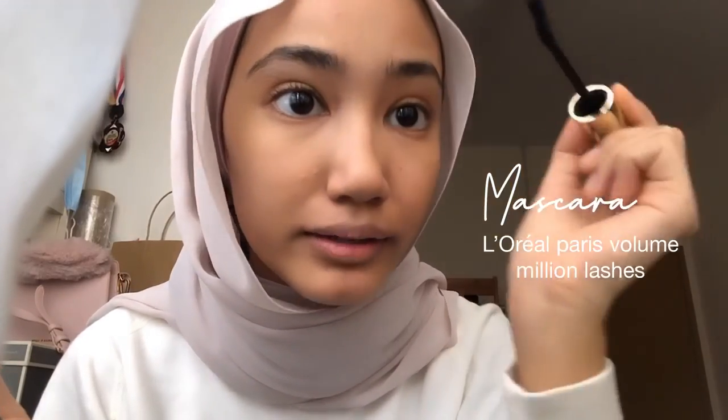Sometimes I don't even use primer anymore. I just dab on the foundation while my face is still glowy. For the time being I'm just using my fingers — I know it's unethical, but this is the only thing I have at the moment. After I blend the foundation I'm gonna look kind of crusty, but I use mascara on my eyebrows. For the eyes it usually depends on the mood. I'm just gonna use blush here for my eyes as well — this is the Benefit in Peach.